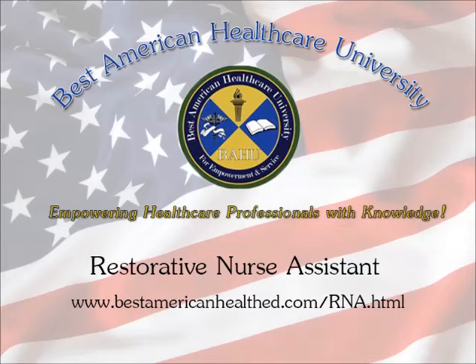For more information, visit www.bestamericanhealthed.com/rna.html